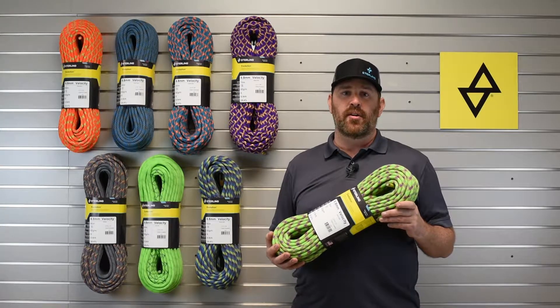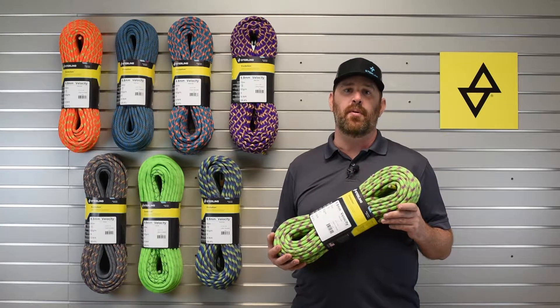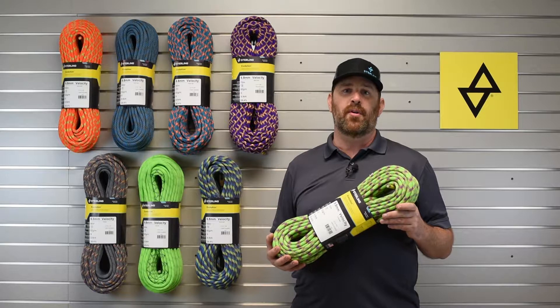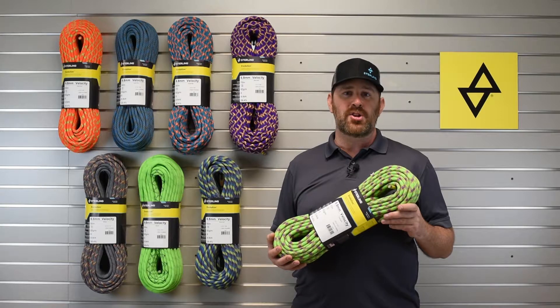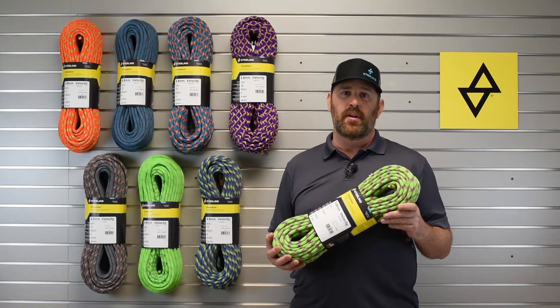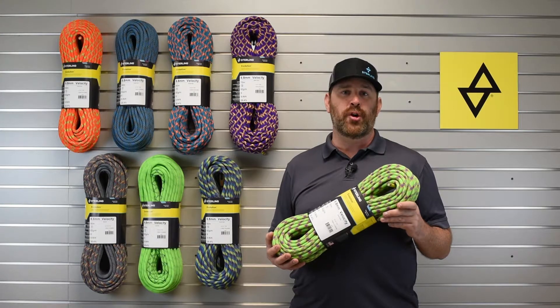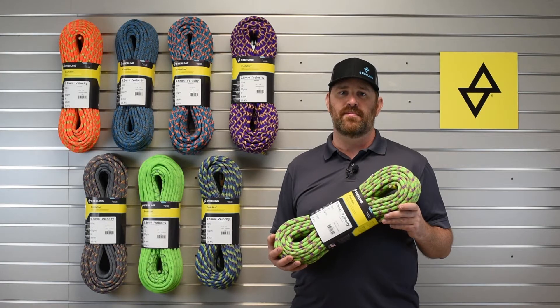The Velocity comes in short 35 or 40 meter lengths for your gym lead rope, and it's also available in 50, 60, 70, or even 80 meter lengths. For more information or to purchase a Velocity, visit your local climbing shop, check out our website at StirlingRope.com, or give us a call at 1-800-788-ROPE. Thanks.